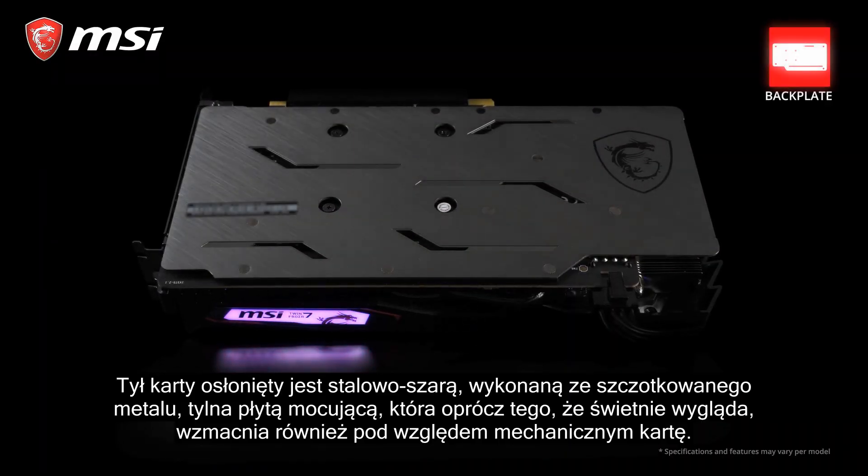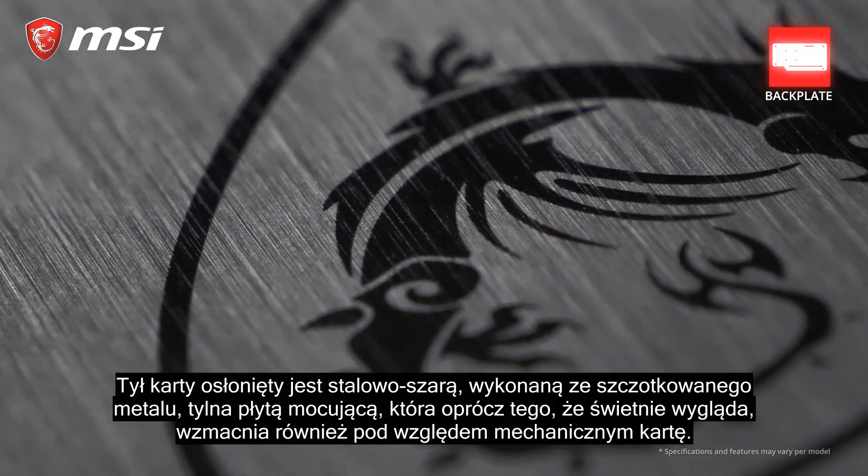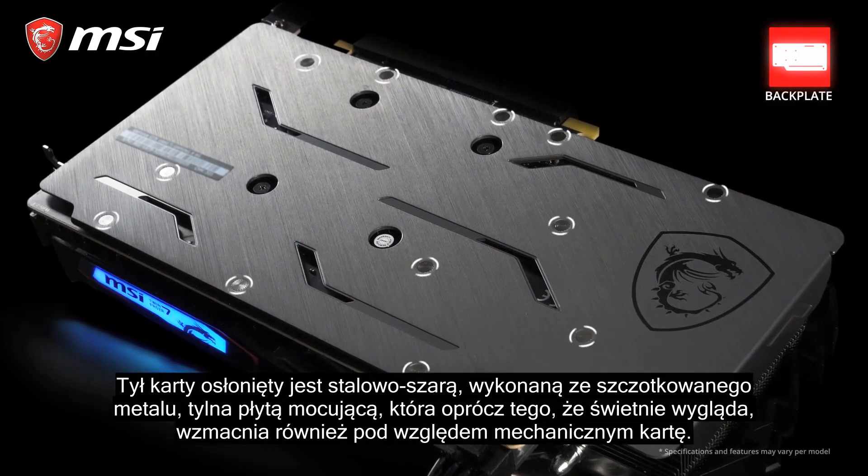The back of the card is covered by a gunmetal grey backplate with a brushed finish that, besides the looks, also helps to strengthen the card.